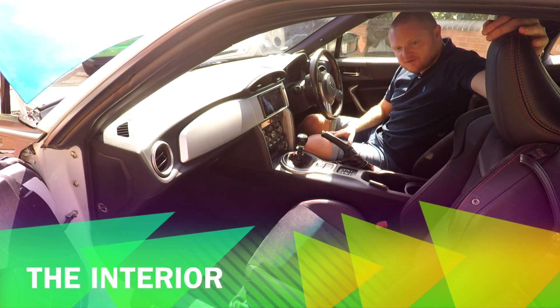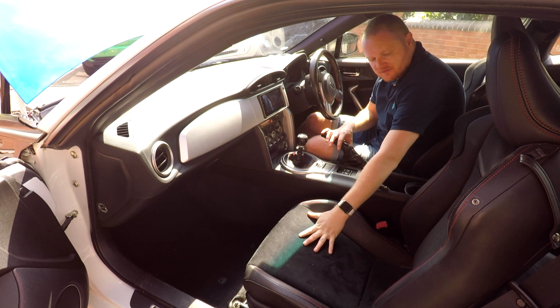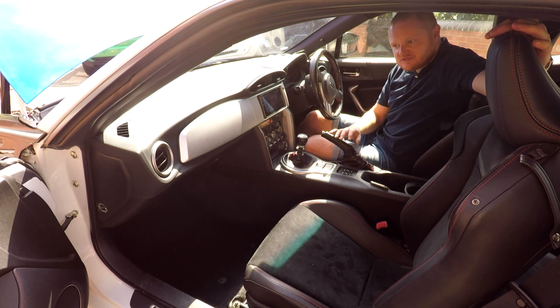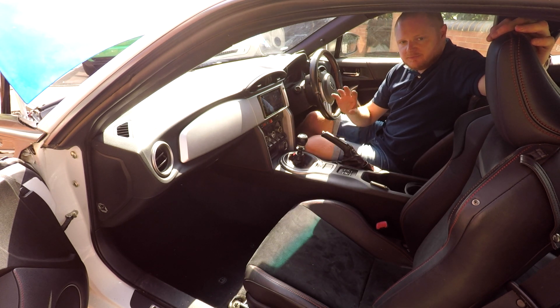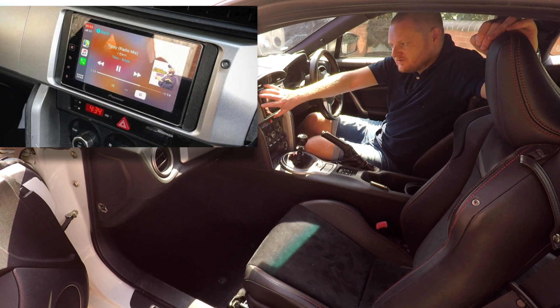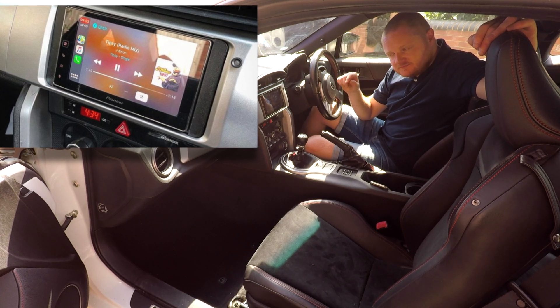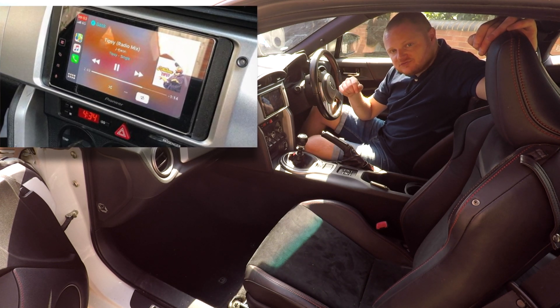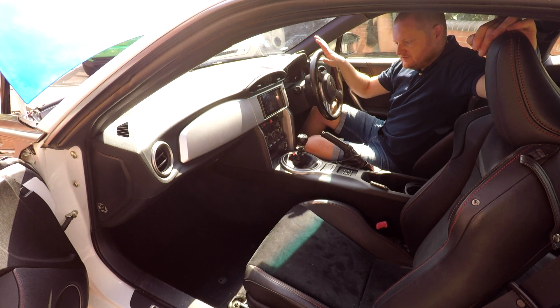Moving to the interior of the car — there weren't many factory options on these, but this one has the heated half-leather seats with alcantara and leather with red stitching. They're really nice seats that hug you well compared to a lot of factory seats in other cars. The stereo was a bog-standard Subaru CD player when I picked up the car. One of the mods I've already done is upgrade the head unit — I've put in a Pioneer unit. There's a video on the channel on how to do that swap, so I'll link it in the description.